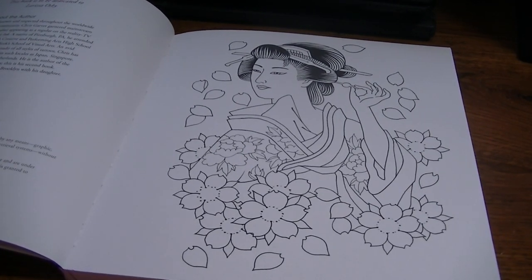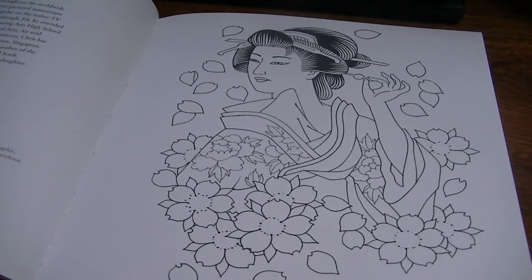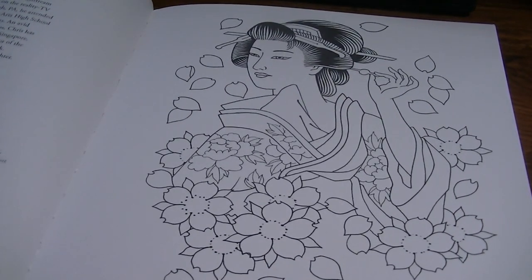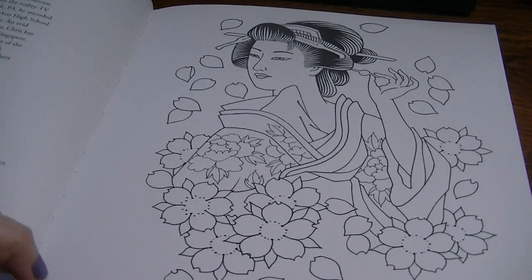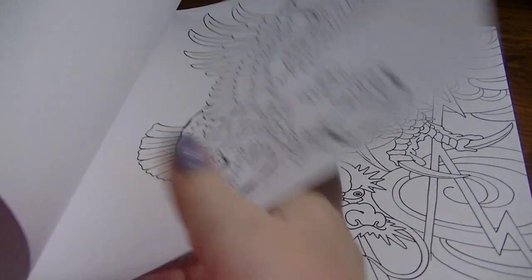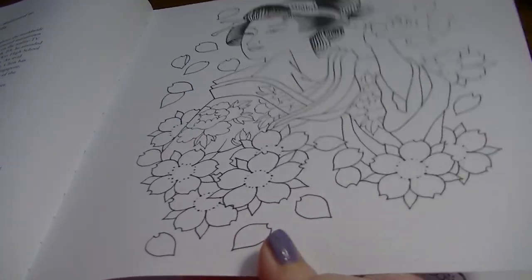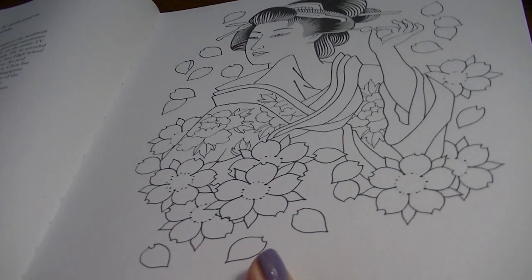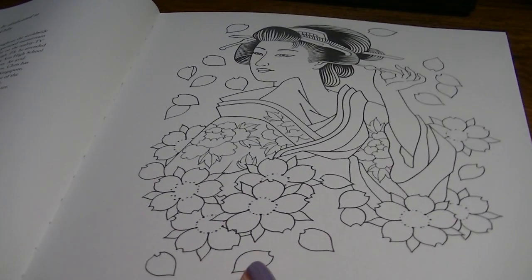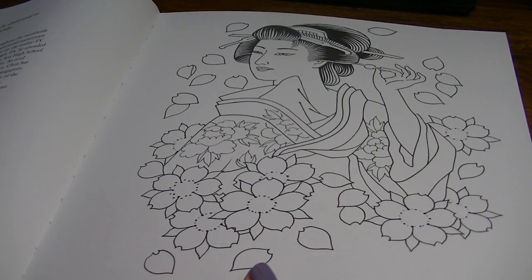I might zoom in just a tad because it's one sided. The pages are perforated so you can tear them out, and the paper is relatively thick — probably like a medium to lightweight cardstock. It's pretty substantial. You could use water mediums on there if you wanted to.